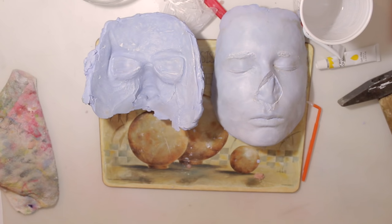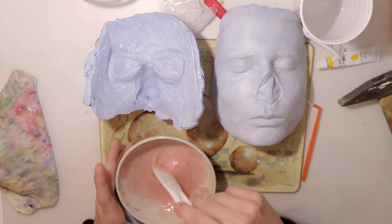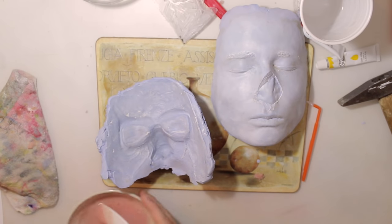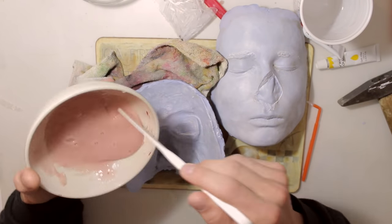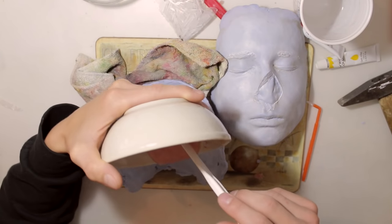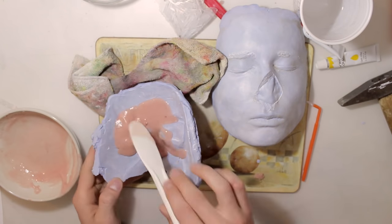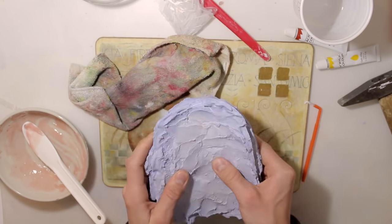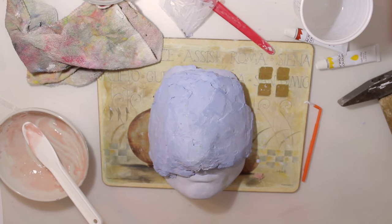When you're done covering everything, take some special effects gelatin - or if you want to make it on your own, make sure to check out our how-to-make special effects gelatin tutorial. Just add a little bit of red and yellow acrylic paint, which is what I did, then put it into the microwave so it gets fluid and start pouring it into the mold. When the mold is filled up, take your face cast and place it onto the mold.